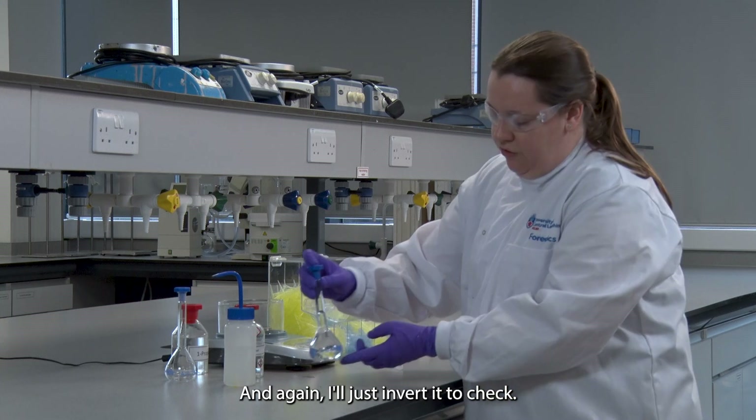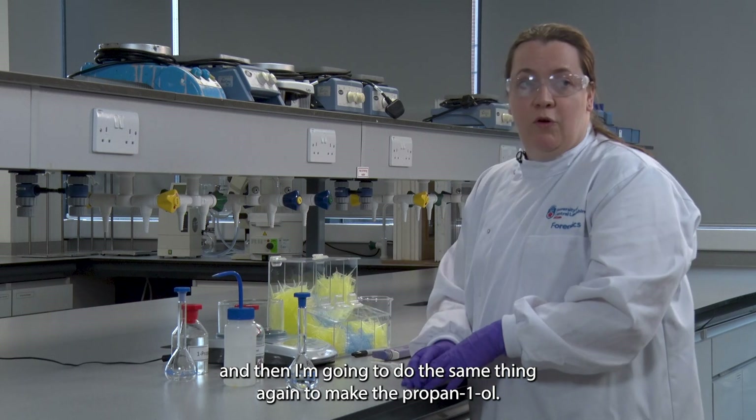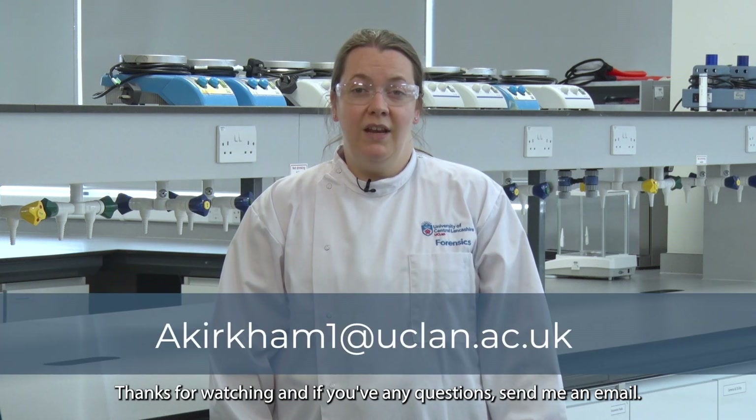Invert it to check you've got a homogeneous solution, and then I'm going to do the same thing again to make the propanol standard. And then you've got both of your standards. Thanks for watching — if you have any questions send me an email. I'll see you in the next one.